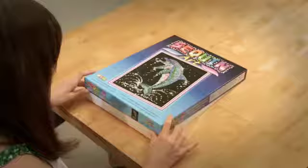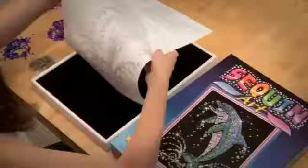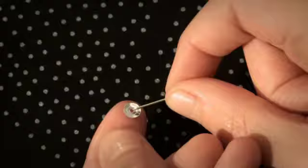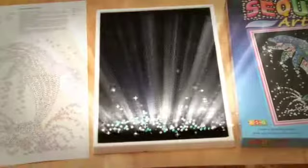Brighten up your day the Sequinart way. Create a stunning picture using hundreds of sparkling sequins. With the easy to follow instructions, you'll soon be on your way to making a real work of art. It's never been more fun to craft your own dazzling masterpiece.